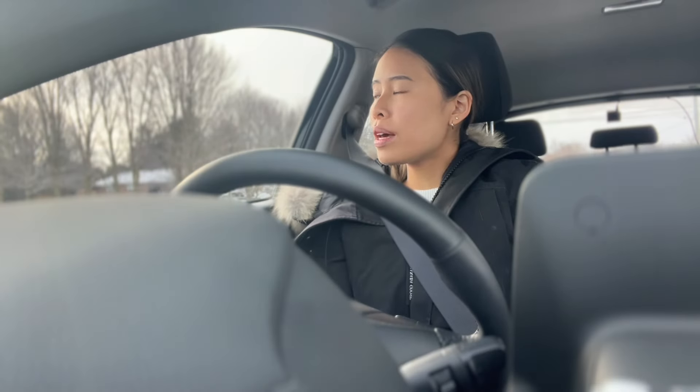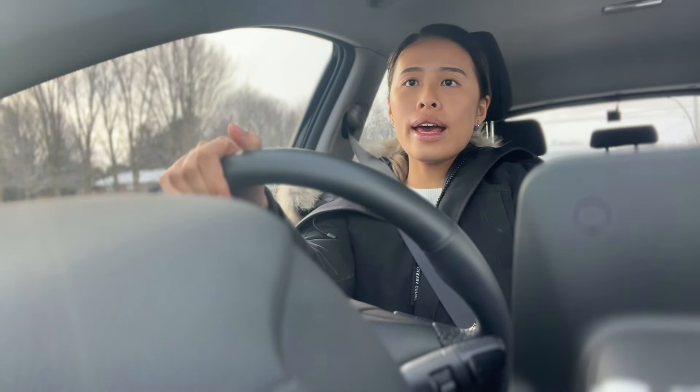Currently driving to my massage appointment and it's snowing! Okay, no vlogging while I'm driving — bye! I have an appointment at 3 p.m. for Bethany.